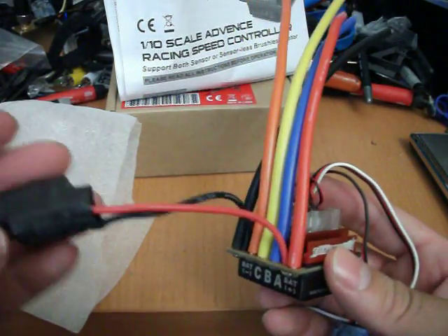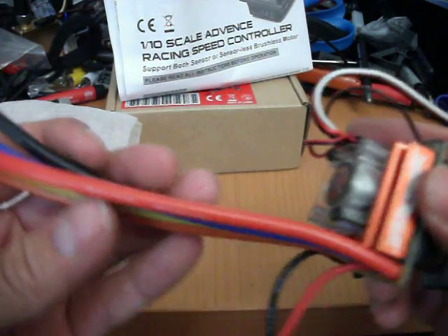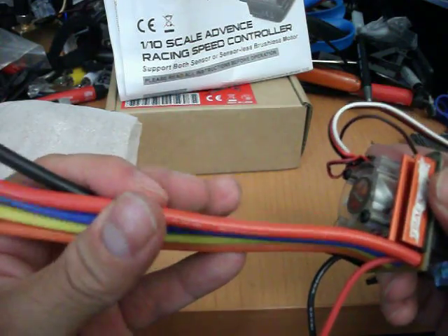Here's your capacitor. Wire size is 12 gauge, so these are pretty thick wires.